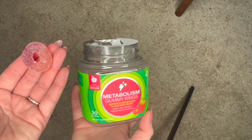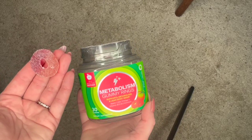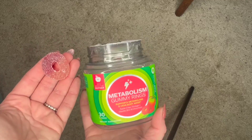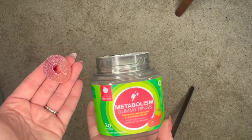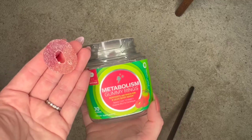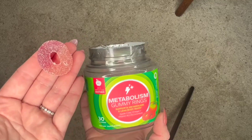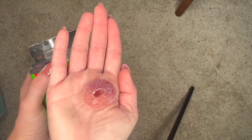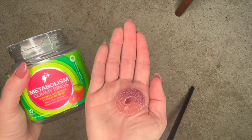They're yummy and delicious. I normally keep these by my work desk so I don't forget to use them. When I come back from lunch and sit down, I can see I haven't taken one yet — it's a nice little sweet treat. I definitely recommend them.